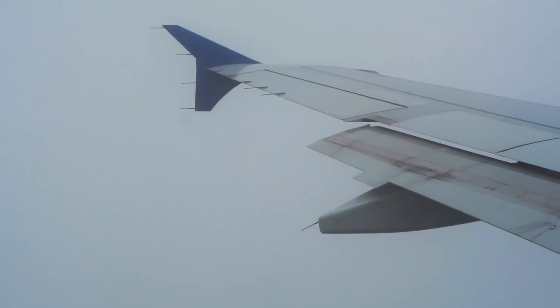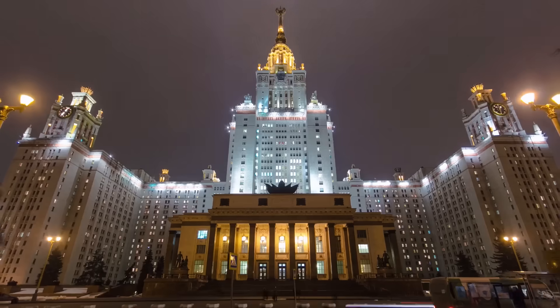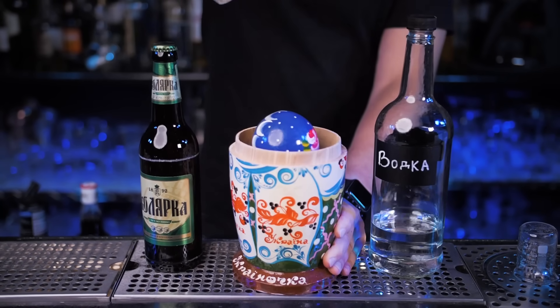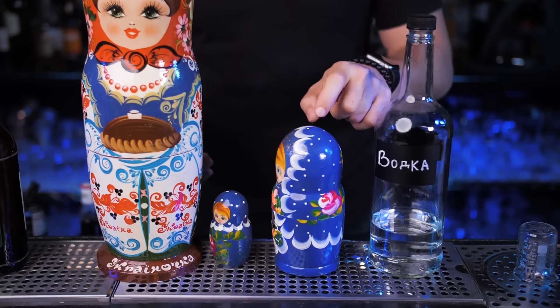Now buckle up — our airline will take us to warm and sunny Russia, where we're going to make the oldest and most well-known cocktail, Yorosh. It consists of beer and vodka, and that's it. Russians used to drink it for the kick, not for the taste. Use a beer mug or any tall glass.